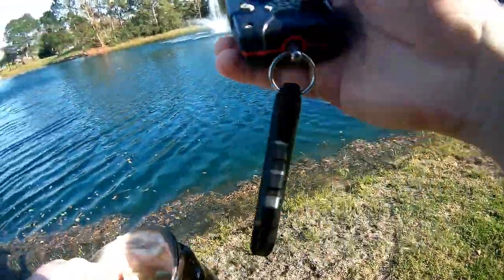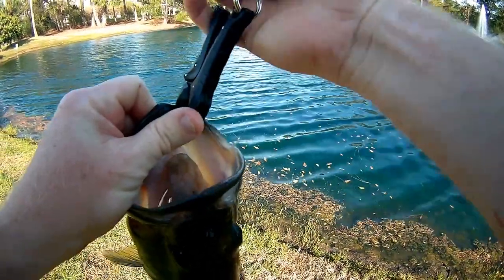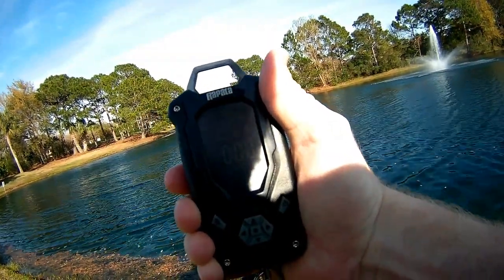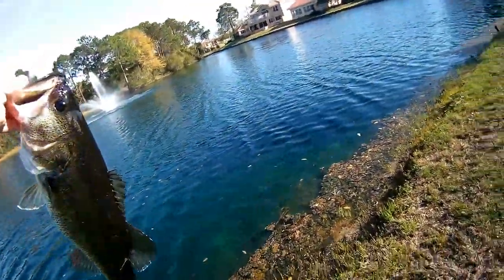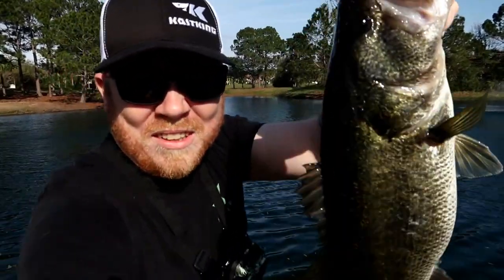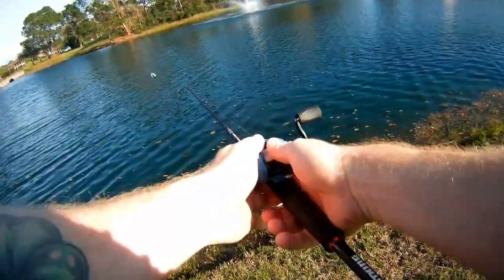We'll throw him back in. Zeroing it out, clipping him — about two and a half pounds. He feels so much bigger. I think he just laid out, that's why — just laid some eggs. We'll get a release, guys. Let's get a selfie photo real quick. It's a really nice one. Alright, let's release him. See ya, buddy. Definitely a good start, good sign. Two and a half pounds, he looked way bigger though. I think he probably just laid eggs or something.